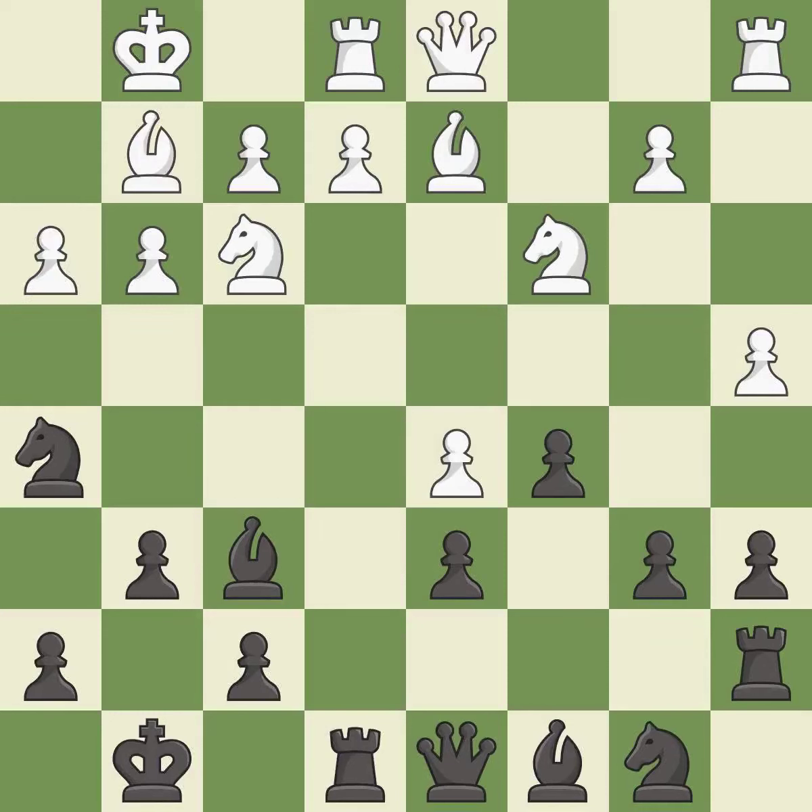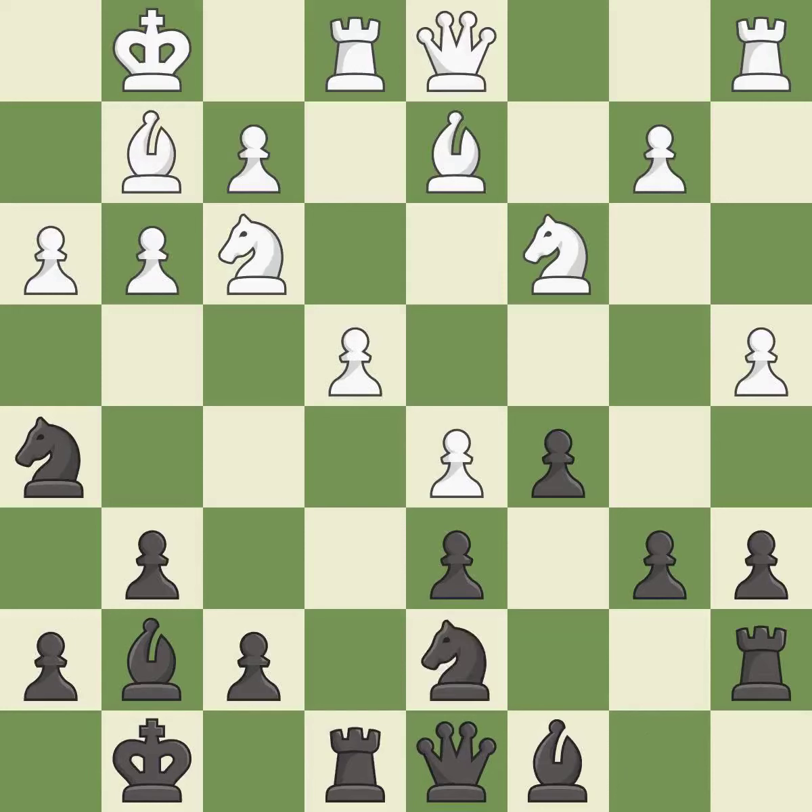This threatens to kick a knight — it is good. This ignores an opportunity to develop a knight off its starting square. This permits the opponent to win a tempo by threatening a queen — it is an inaccuracy. That's fine; it is good. This misses an opportunity to double rooks on a single file. This allows the opponent to kick a knight — it is an inaccuracy.